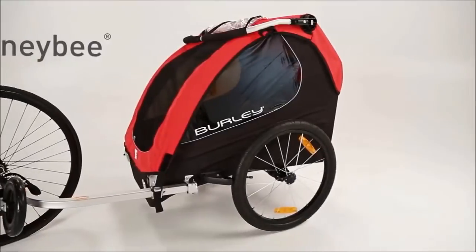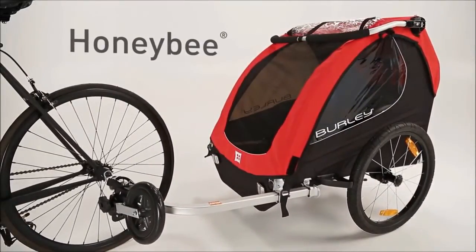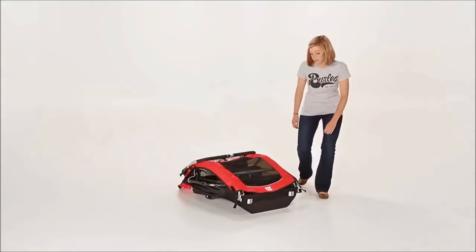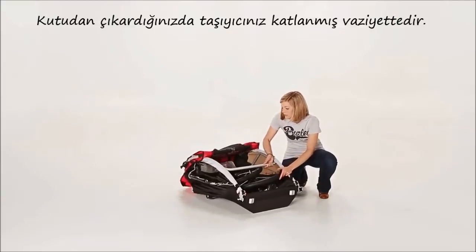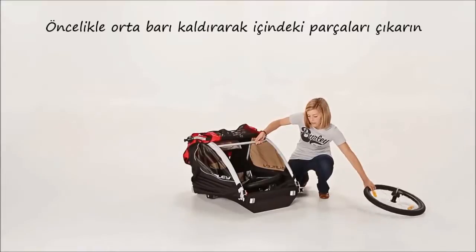Welcome to the instructional video for the Burley Honey Bee. Out of the box, the Honey Bee will arrive in its folded position. Start by removing the contents and locking the carrier into its upright position.